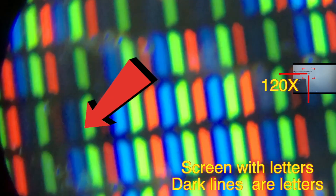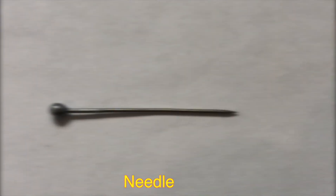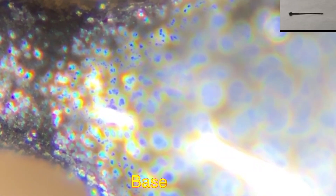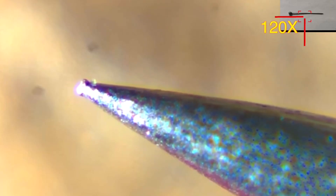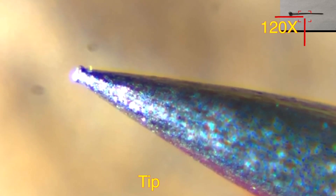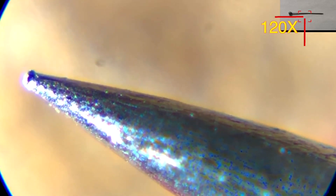Those black line-like things on the screen are alphabets. You can also see a needle under the microscope — it looks like a solid bar. It is pointed, but it doesn't look so pointed under the microscope, even though it still is very sharp to the naked eye.